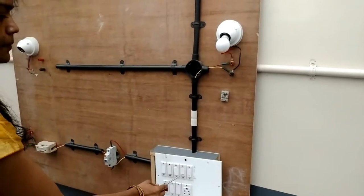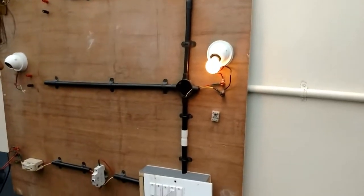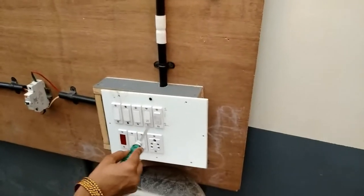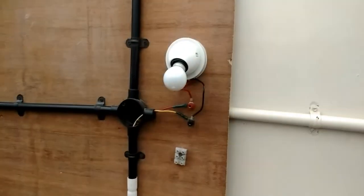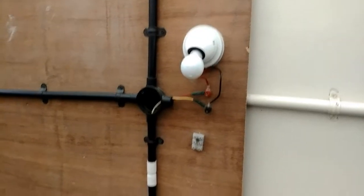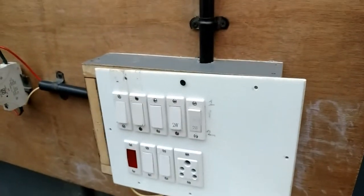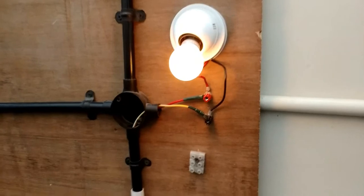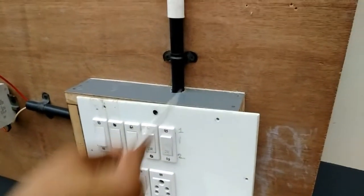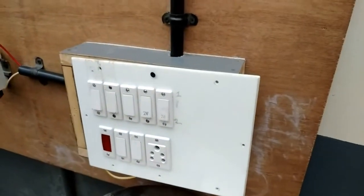We can now observe: when switches are at position one-one, the lamp is not glowing. When at two-one, the lamp is glowing. When at one-two, the lamp is glowing. When at two-two, the lamp is not glowing. This confirms that in case two, only the one-two or two-one positions result in the lamp glowing.